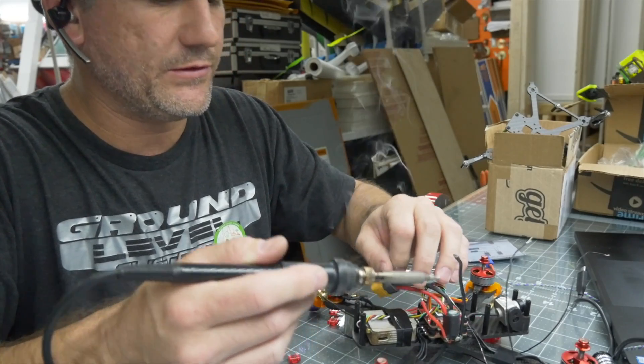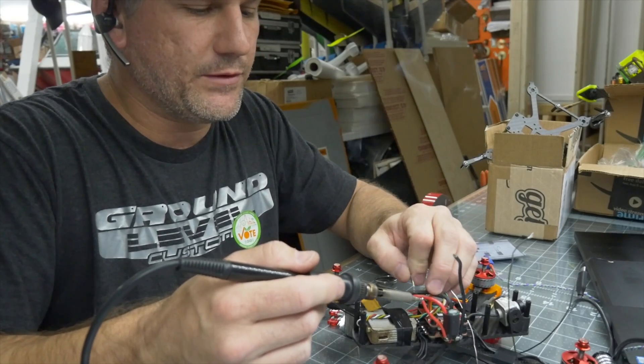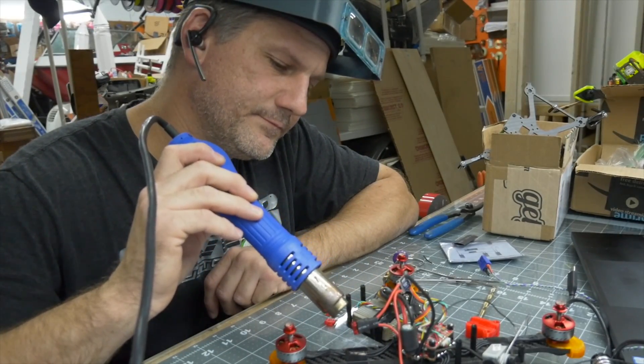This electromagnetic switch from Turnigy takes a servo input and outputs a connection of two wires — it basically takes that servo signal and connects those two wires together, whatever you happen to have them connected to. I ran a ground wire straight to all of the ground leads of the magnets. It doesn't matter which side is positive or negative. I took one lead from each magnet to ground on the battery terminal, then twisted all four positive leads together and ran them to one side of this servo-controlled switch.